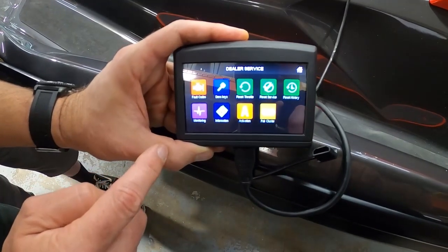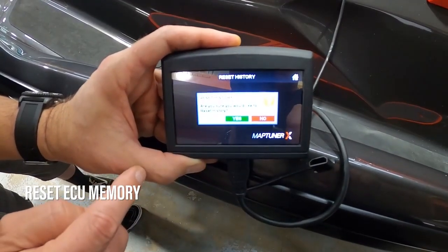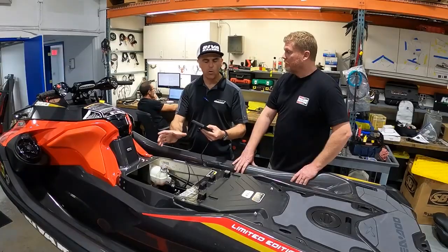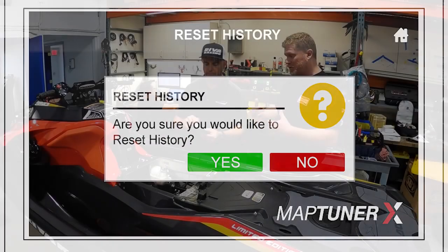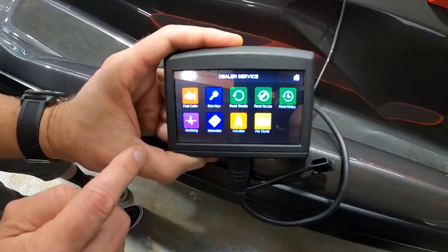We also have 'Reset History.' Reset history basically erases the ECU memory — the ECU has a log that remembers the last short running time and records different parameters. So for a refurbished unit, if someone had to do a full rebuild, a shop could use this to reset the history.